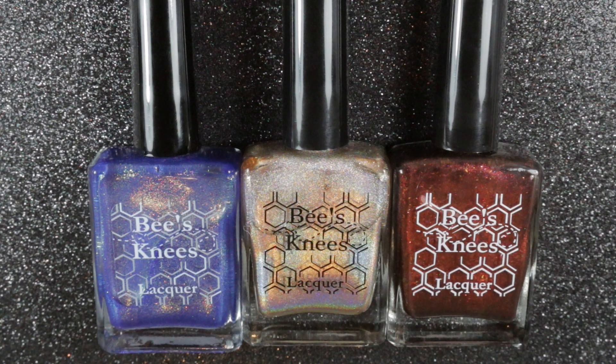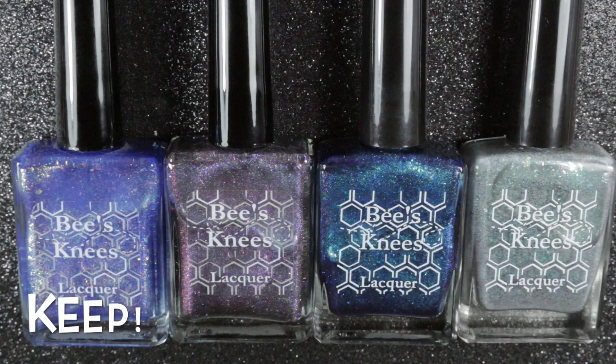I do have other polishes that are similar that I prefer, so I'll be keeping all of the others in this pared-down Bee's Knees Lacquer collection. I hope you've enjoyed this little video — if you have, please like and subscribe, and I will see you in the next one.